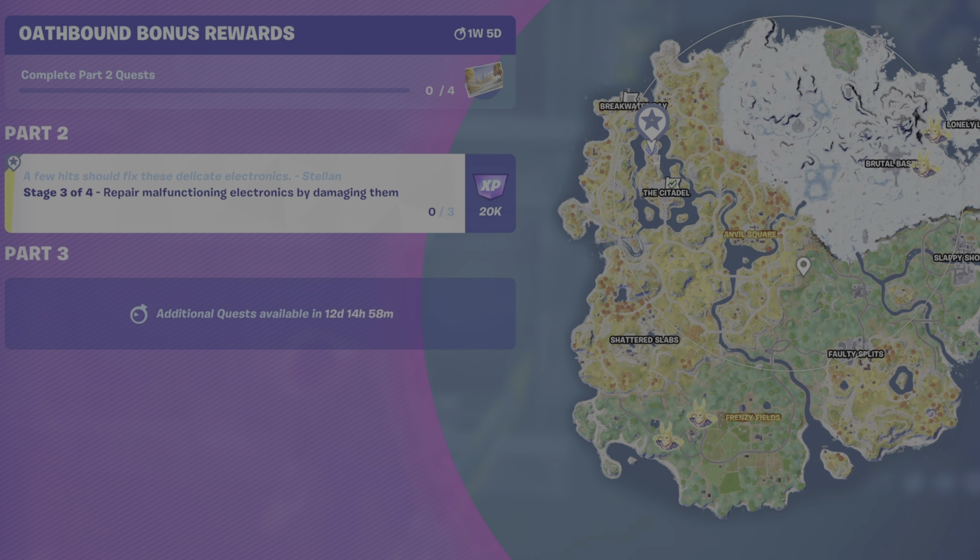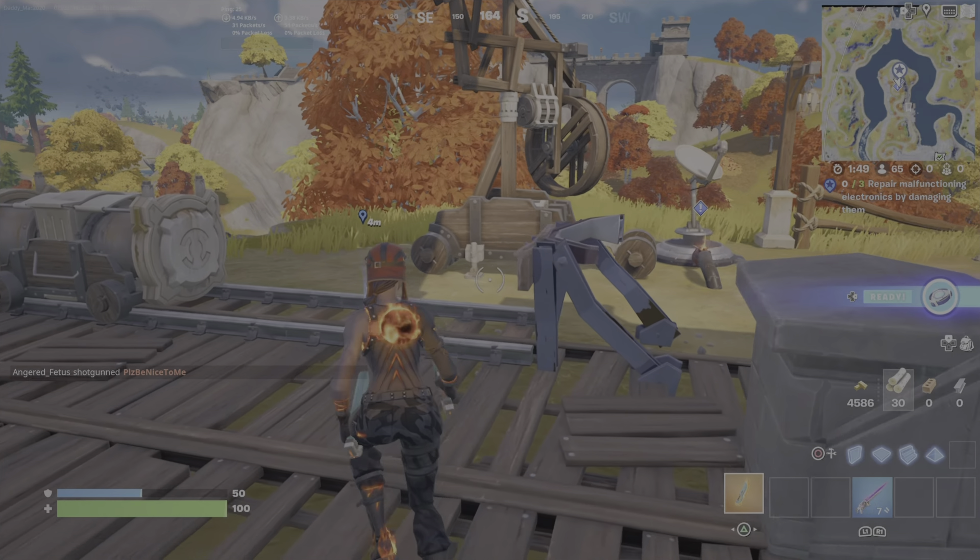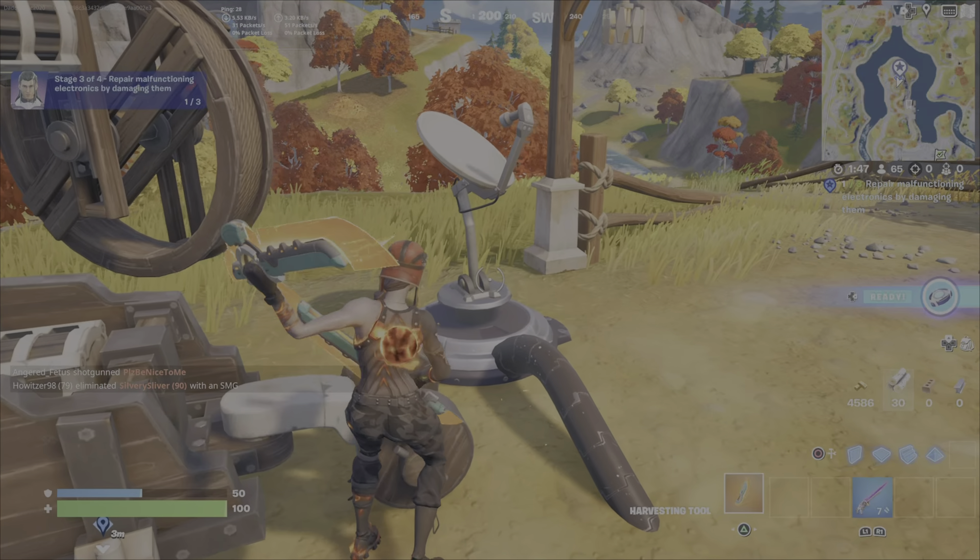Which is really simple — and very strange though — you're going to damage them to repair them. There are three exclamation marks; all you need to do is hit each one of these locations with your pickaxe and the challenge will be complete. It is as simple as that.